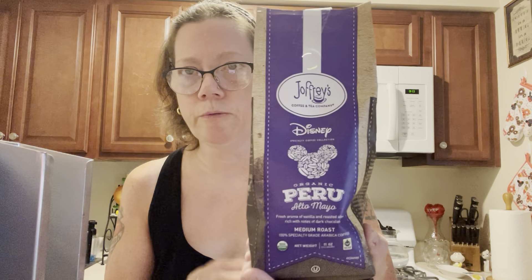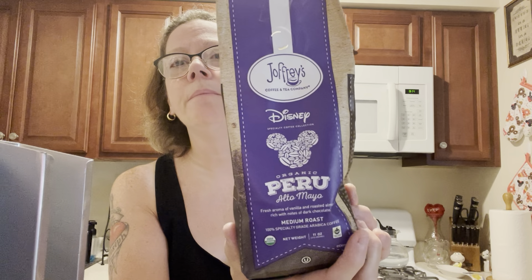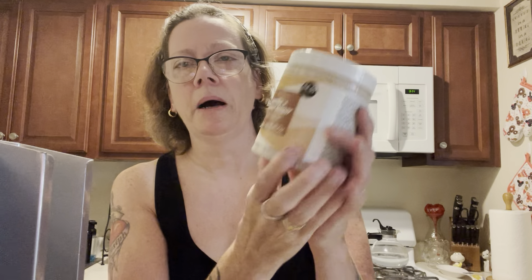Thank you so much for watching, for subscribing, and for all your interactions — I greatly appreciate it. I hope you enjoyed my review on the Joffrey's coffee. If you see this anywhere, pick it up. I understand that Marshall's stores carry Joffrey's coffee, so you may want to trek on over there. Maybe you can even go online. I prefer to go into a store and buy it in person. Such as that cup at Hot Topic which nobody knew what I was talking about. But anyway — the body scrub, my skin feels good today, and there's flavor in my coffee.